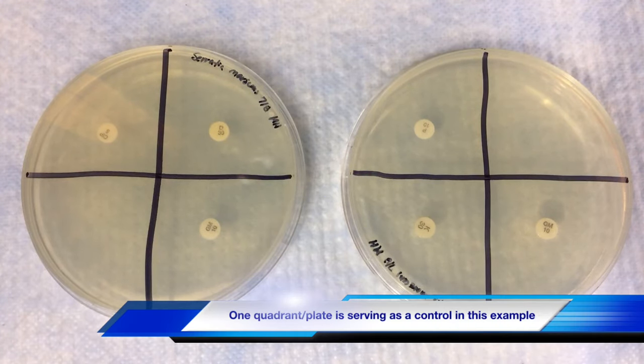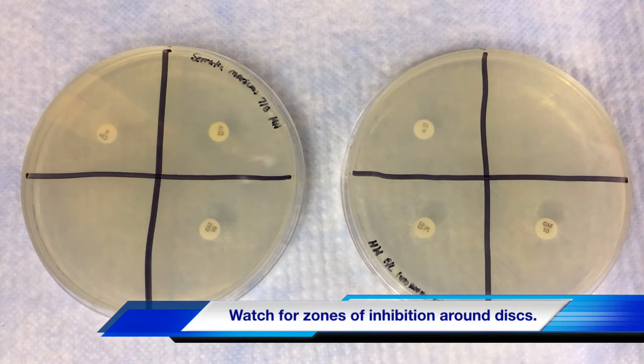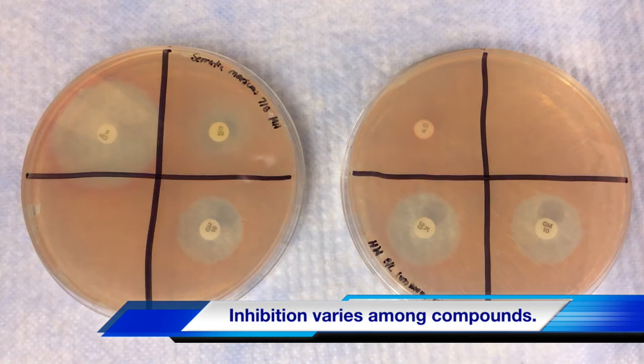Watch this time-lapse video of Serratia marcescens' sensitivity to five antimicrobial compounds. Notice the zones of inhibition around each disc. The diameter of the inhibition zone is a measure of sensitivity to a compound, with greater sensitivity forming larger zones and lower sensitivity forming smaller zones.